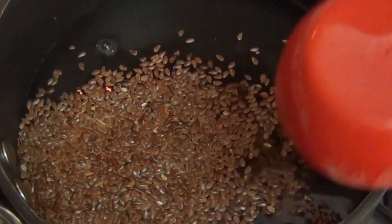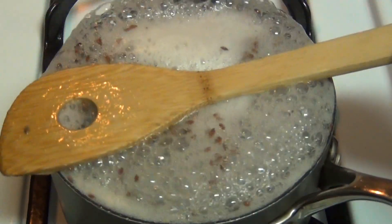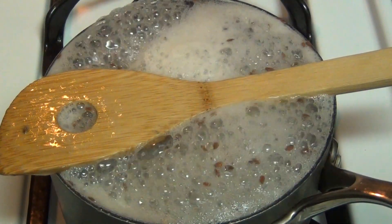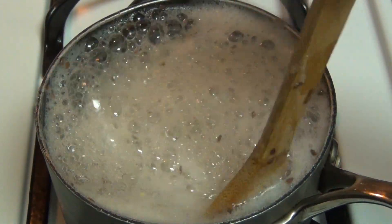Stir it while you bring it to a boil. You want to make sure that the seeds don't stick to the bottom of the pan. Bring it to a fast boil — at this point I recommend you place the spoon over the top and stir it every minute or so, just to make sure it doesn't go over the edges.